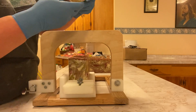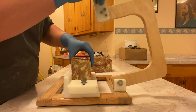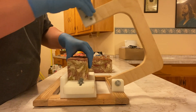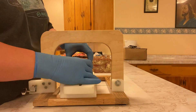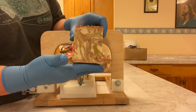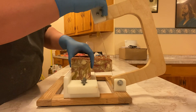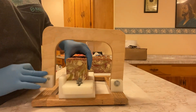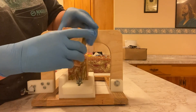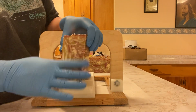Very, very swirly. And this was the in-the-pot swirl.